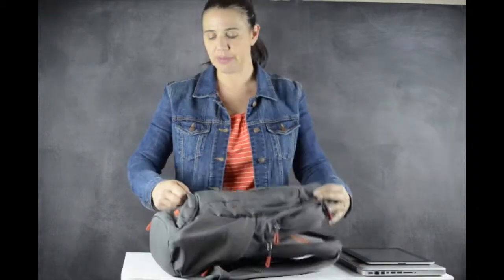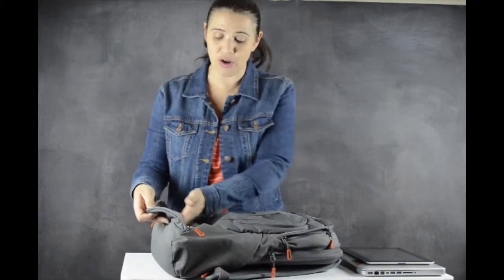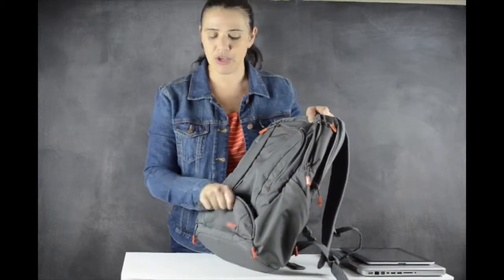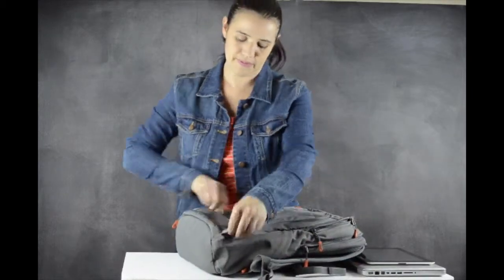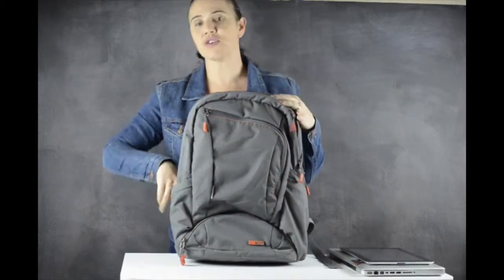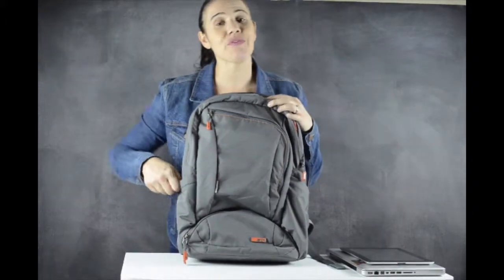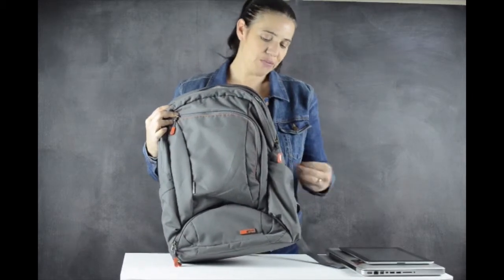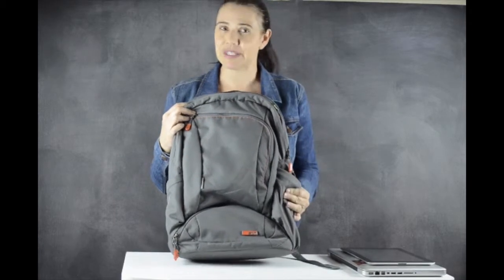Along the front at the bottom is another pocket, which I use to store snacks and a water bottle. I'll put a bottle along here and then some additional snacks across the front. On the sides there are two pockets — one without a zipper and one with a zipper. I use the one without a zipper for my phone so I can have easy access to it, and on the other side I keep cash or anything I want to keep secure.